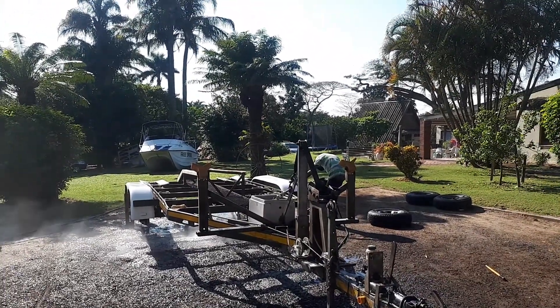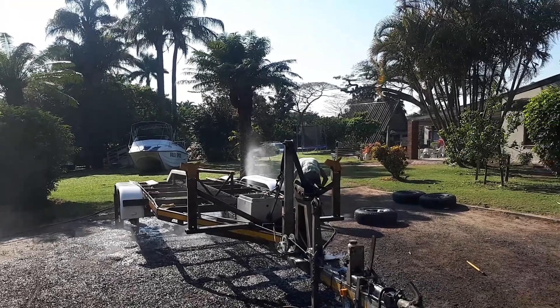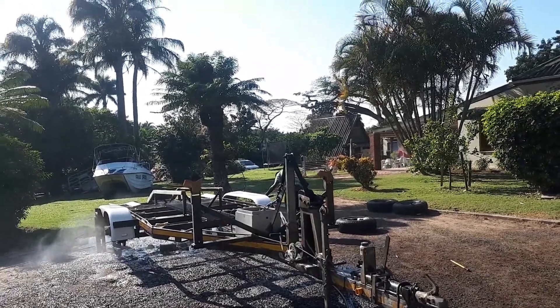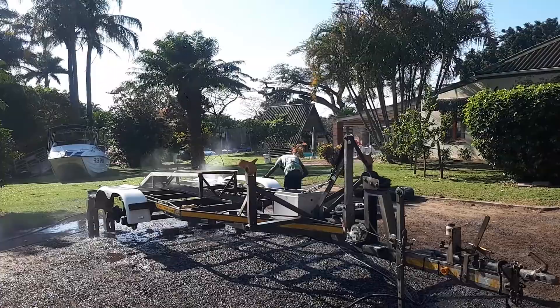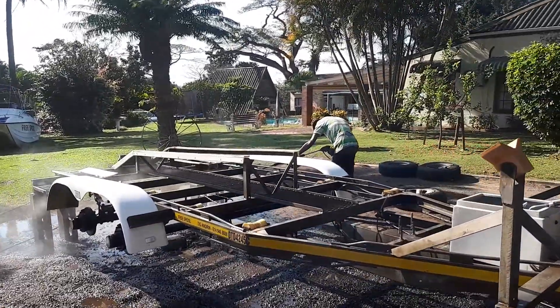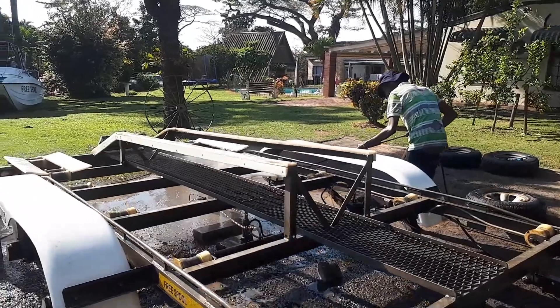Then we degrease the trailer with a product, let that stand, and then high-pressure wash the trailer, getting all the salt and grime and grease and dirt and everything off. At the same time we high-pressure wash and clean the axles and the undercarriage of the trailer.